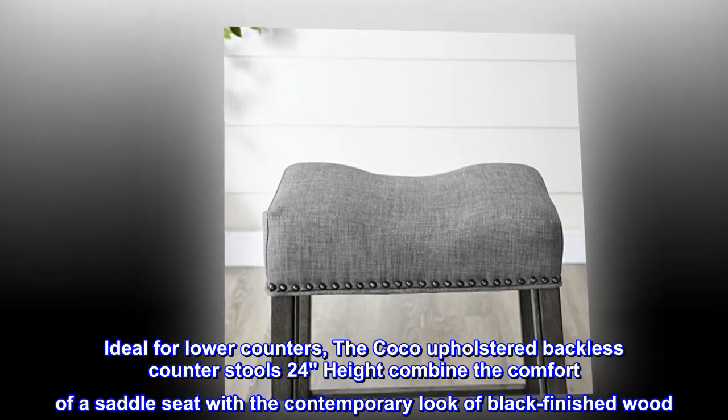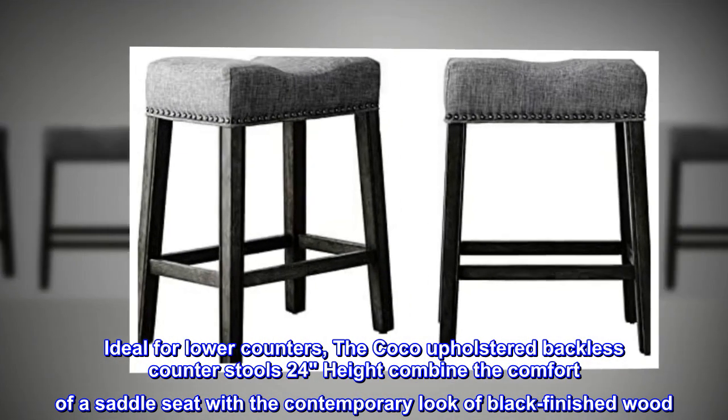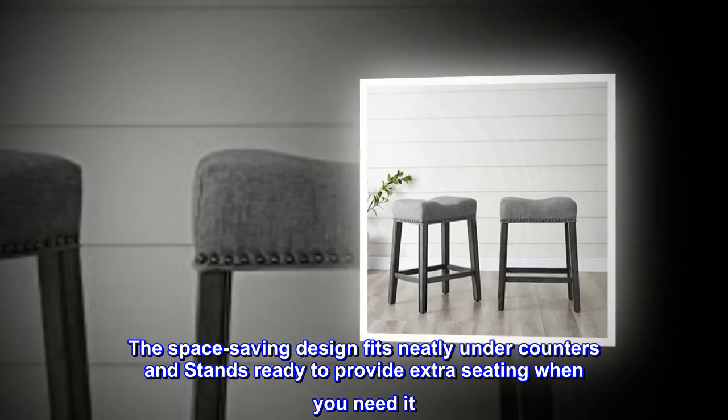Ideal for lower counters, the cocoa upholstered backless counter stools 24-inch height combine the comfort of a saddle seat with the contemporary look of black finished wood. The space-saving design fits neatly under counters and stands ready to provide extra seating when you need it.